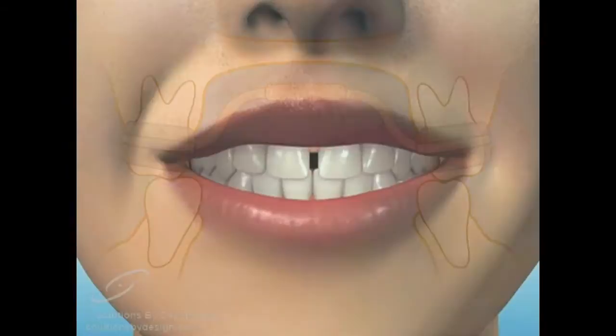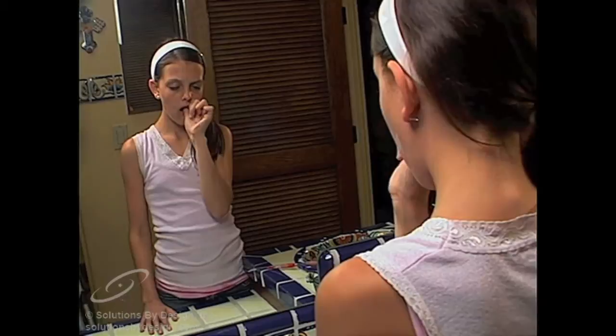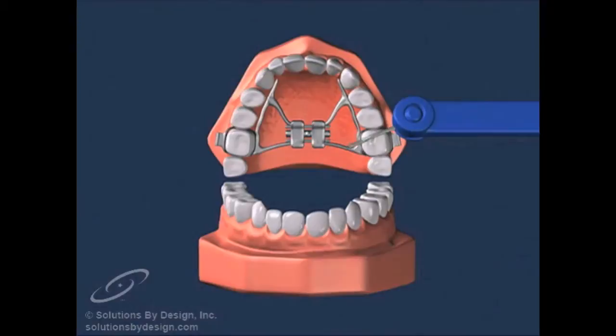Expect to see a space appear between your upper two front teeth as the palate is widened. Before the expander feels comfortable, you may sense some initial pressure and expect to feel a tingling or itch under the appliance. You may also feel a tingling sensation across the bridge of the nose or feel pressure in the cheek area.